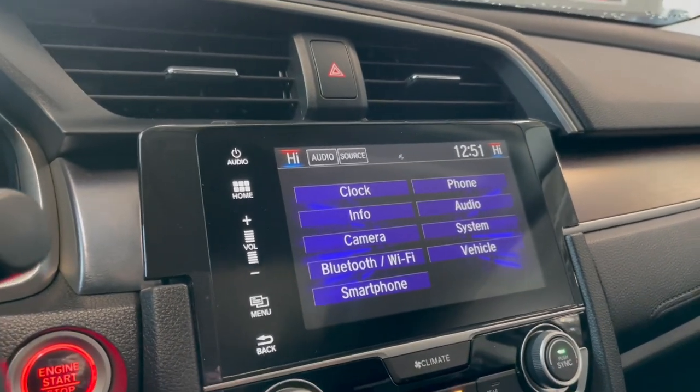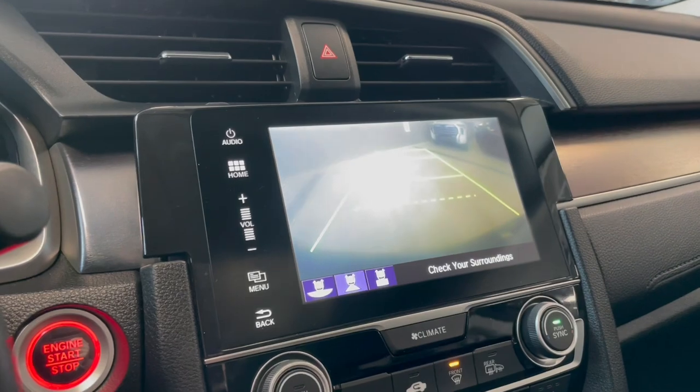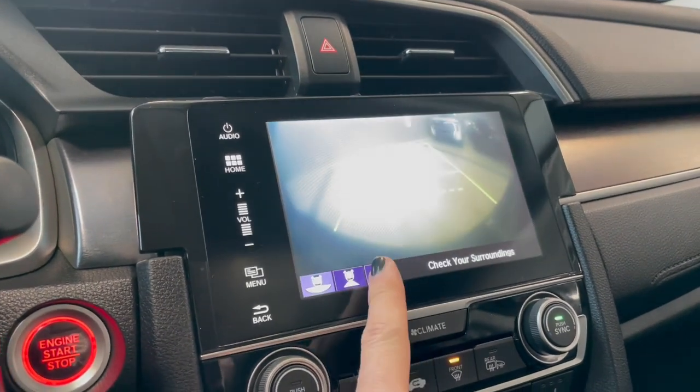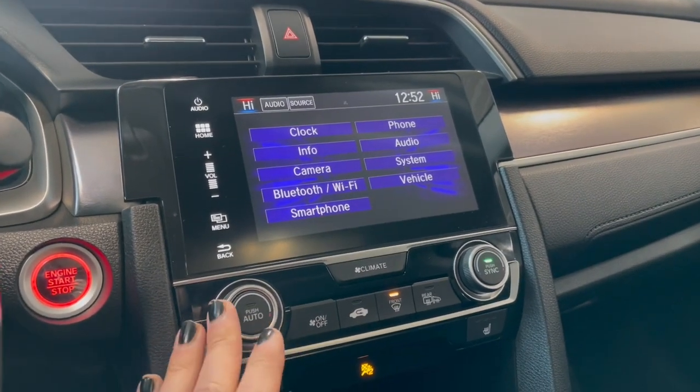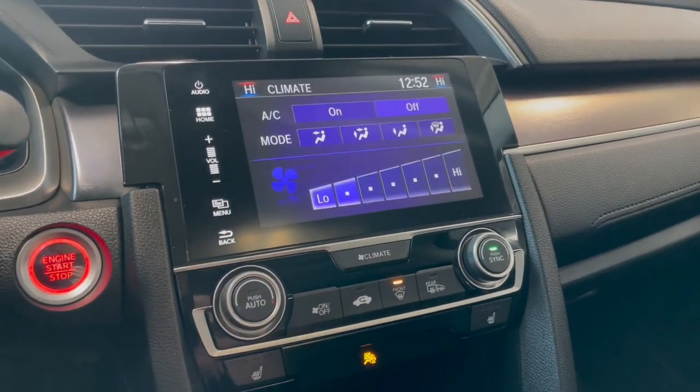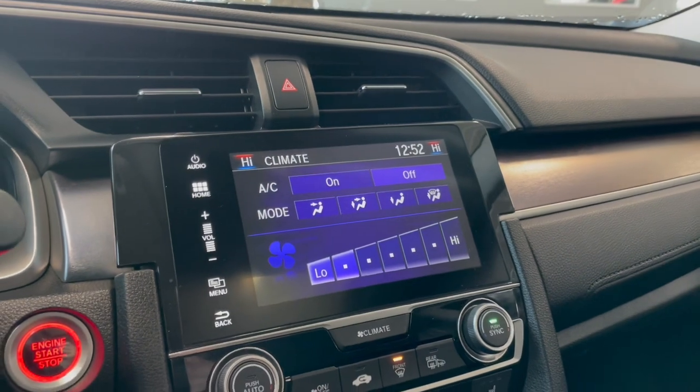If we go into reverse, that'll bring up the backup camera for you with all your different options on the bottom. Underneath is your climate control — you have dual zone climate control, and with this button you can also control the climate through the screen.